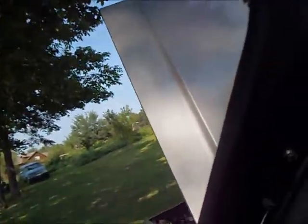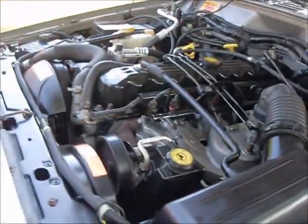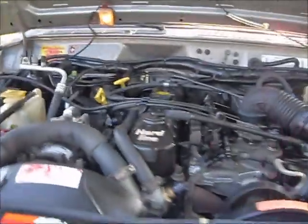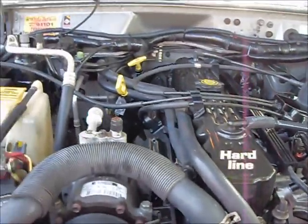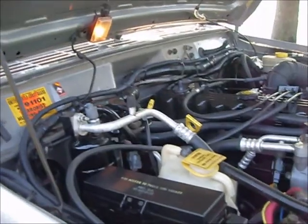Let me start it up and let you hear how it sounds. Good sounding engine — no knocks or pangs, no chatters or clatters, doesn't miss a lick. I've built quite a few of these engines, so I did a good job. The pistons are Sealed Power and I used a set of Hastings rings — they're hypereutectic pistons. I did a good job with it.